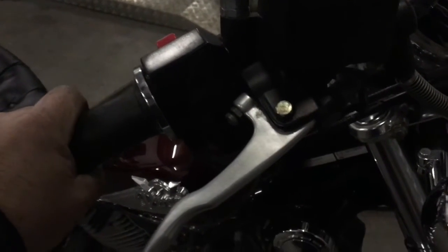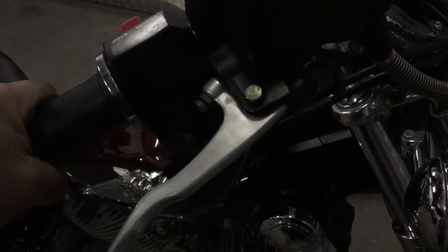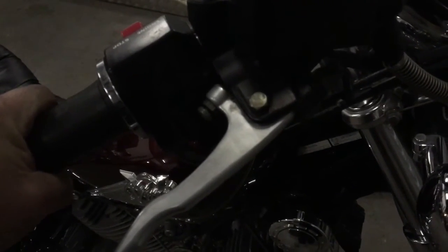Just adjust the idle down with that screw here. The pickup is better. The idle is better. I'm pretty happy with that.